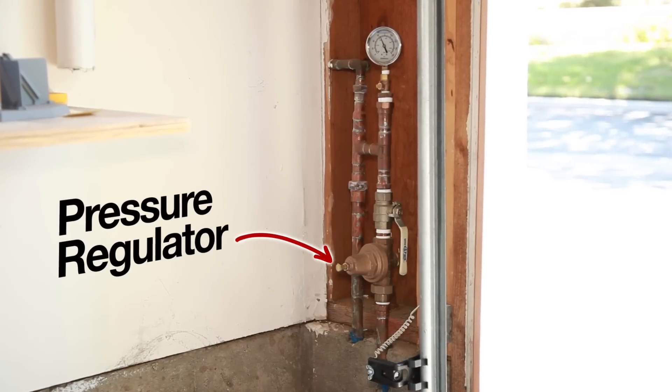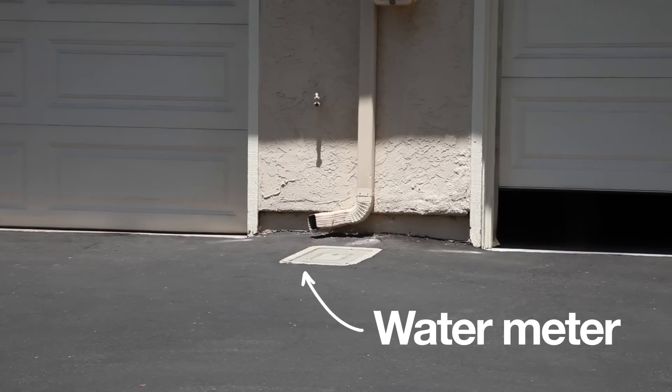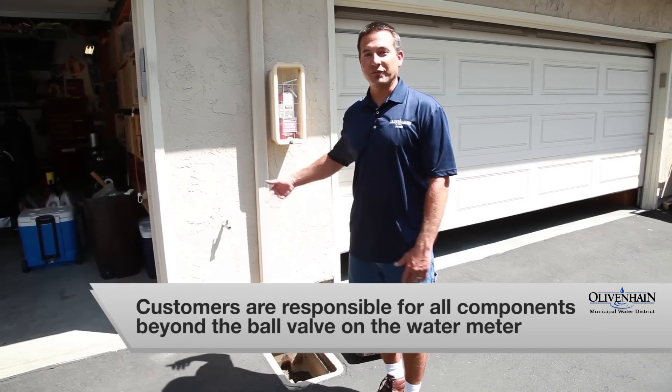Here we are at a customer's house. Once the water is delivered to the property, pressure is controlled by this device — a pressure regulator. Most pressure regulators are found within the garage. It's the property owner's responsibility to install and maintain this device. The water district is responsible for everything up to the meter, and the customer is responsible for everything after the ball valve.